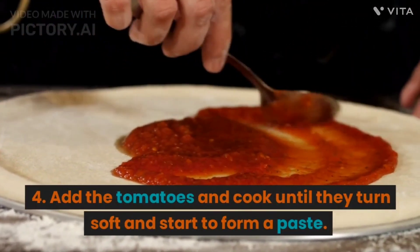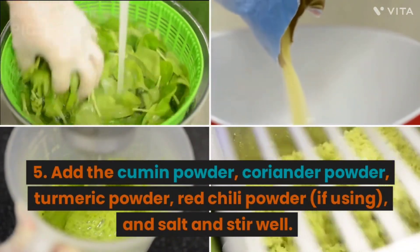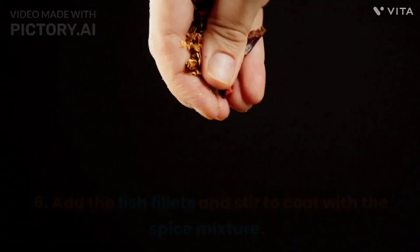4. Add the tomatoes and cook until they turn soft and start to form a paste. 5. Add the cumin powder, coriander powder, turmeric powder, red chili powder if using, and salt, and stir well.